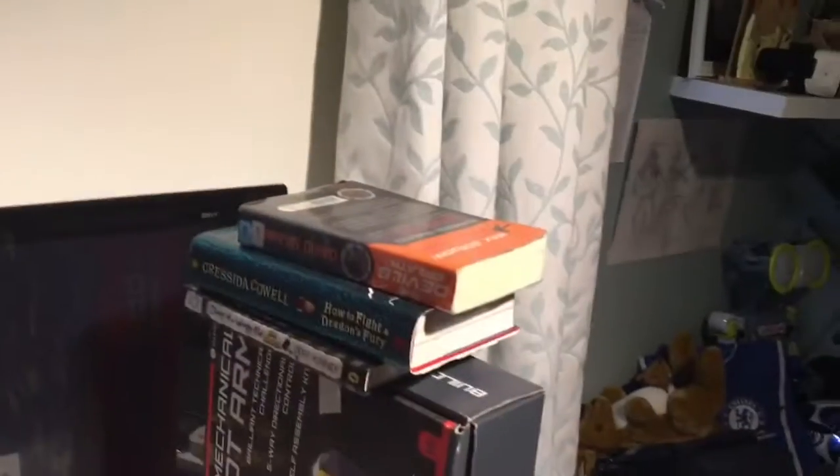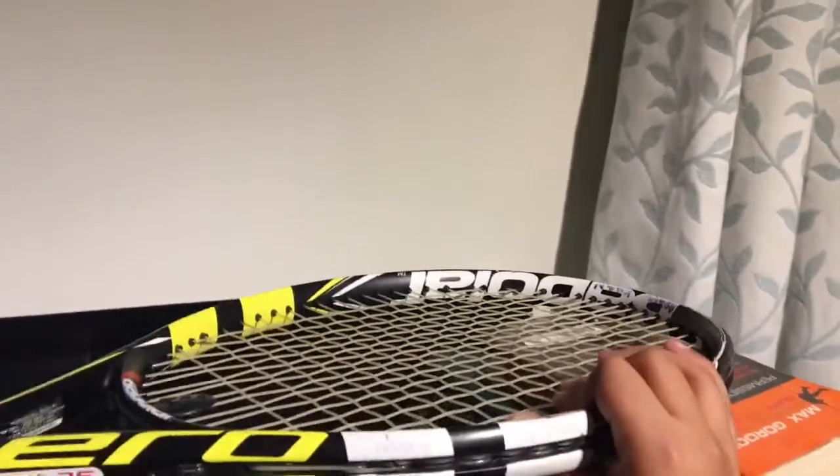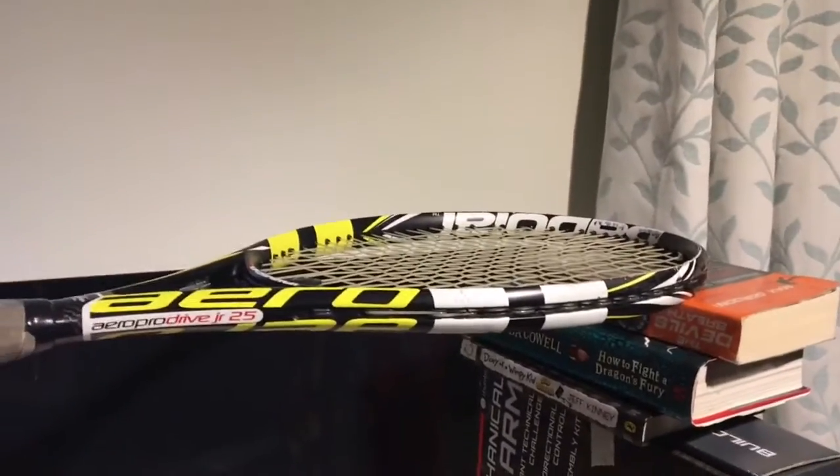The next thing you need is something like a tennis racket, which you can put over your books like that. That's going to hold your camera — or whatever you're filming with — and that's probably the most important thing you need.